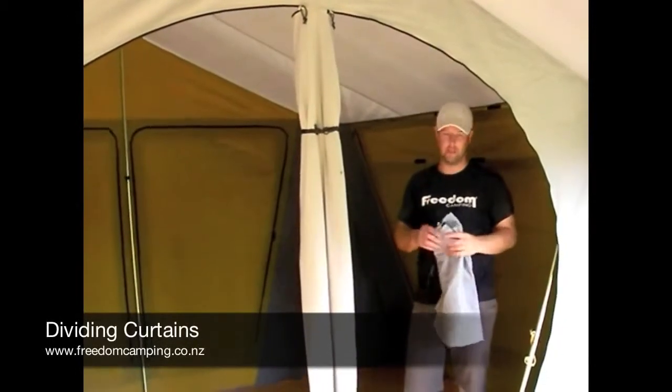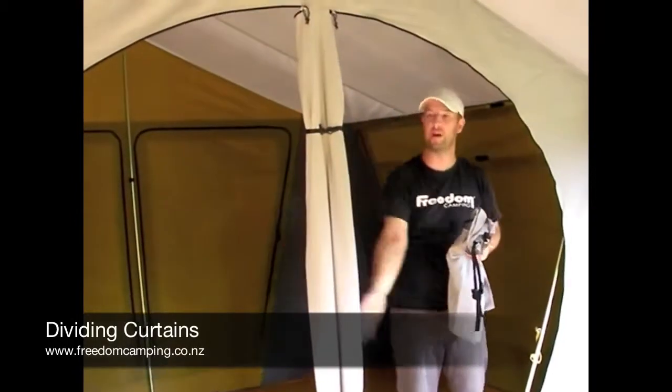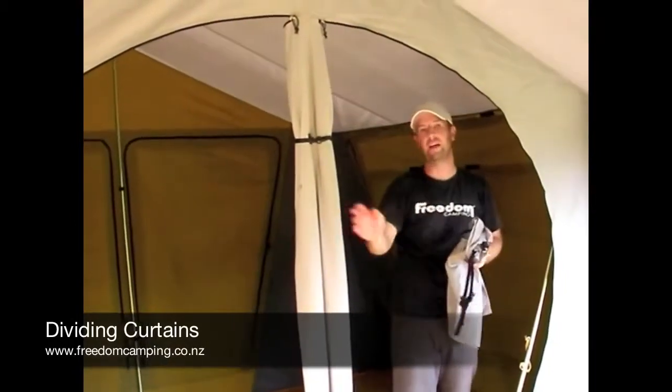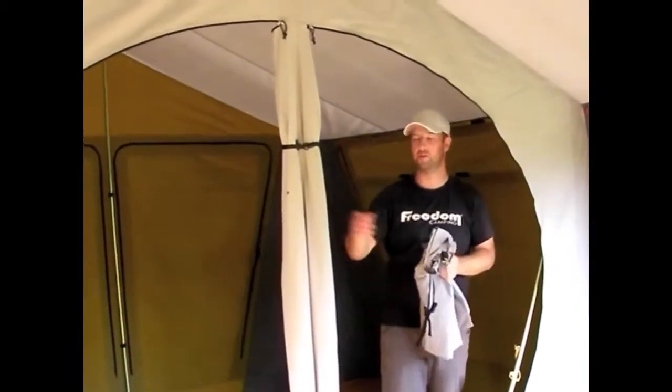Some of our tents come with dividing curtains for the rear bedroom. The way to tell whether your tent should have one is that if there are two doors in the main dividing wall it means it comes with a dividing curtain to separate it into two bedrooms — hence why there are two doors.